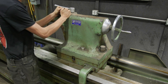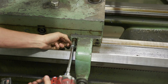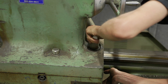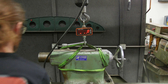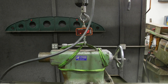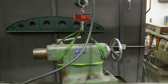Before we get this over to the bench, I'm curious to see how much this guy weighs, so we're going to take this handle off, sling it up, and see where we're at. I'm going to guess 600 pounds.